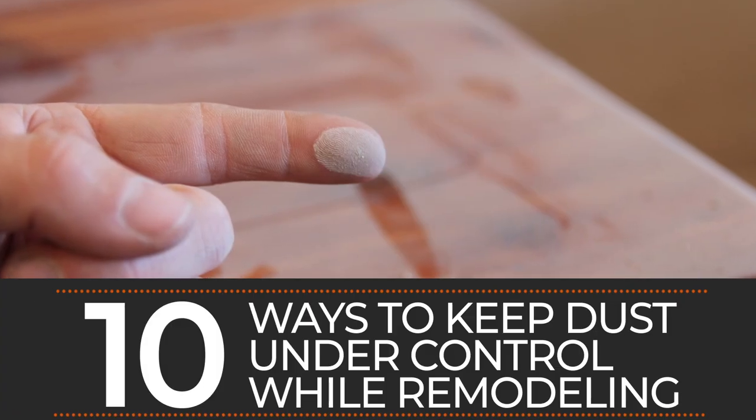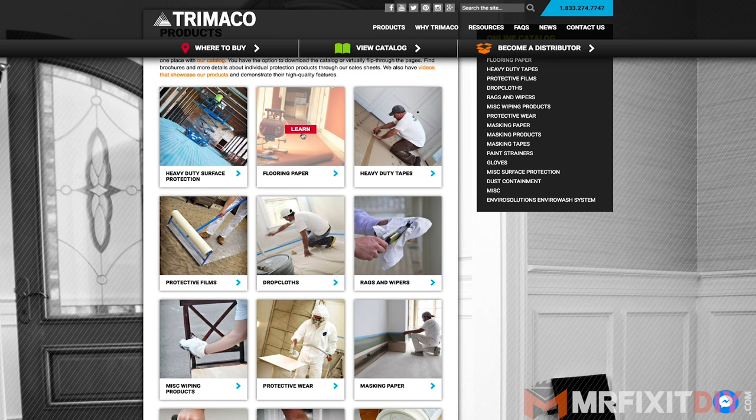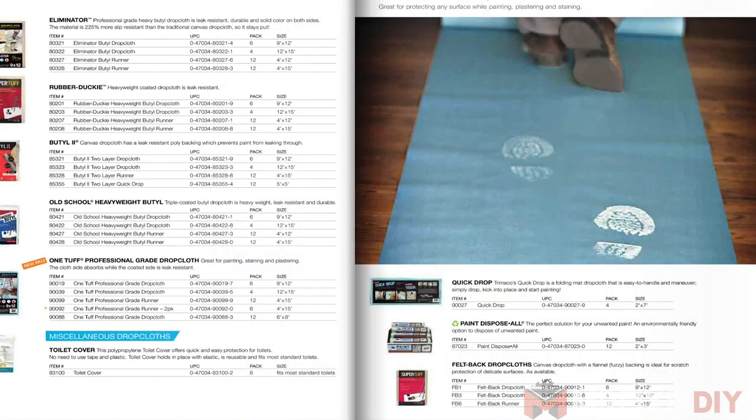My name's Aaron Massey from MrFixitDIY.com, and today I'm here to share with you my top 10 ways to keep dust down during a remodel. This video is brought to you by Trimaco, makers of an extensive line of surface and job site protection products since 1906. For a complete list of their products and where you can purchase them, check out their catalog at Trimaco.com.